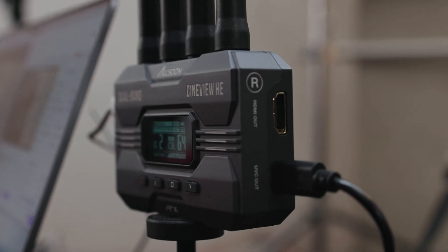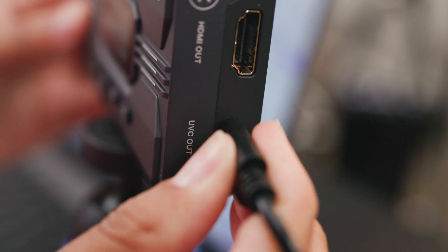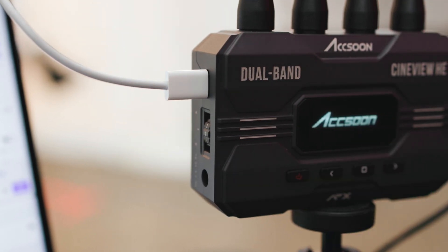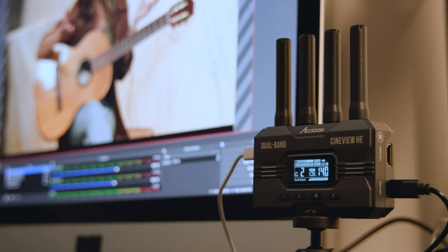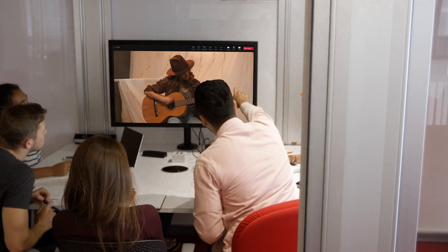We mentioned earlier that you can do live streaming, but did we mention just how easy it is? Power it any of three ways, because the UVC USB video class output is separate from the power input. Connect the Cineview HE to your computer as you would a webcam, and the Cineview receiver will be recognized as a USB video device in OBS, YouTube, Zoom, Microsoft Teams, and more.